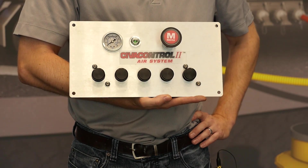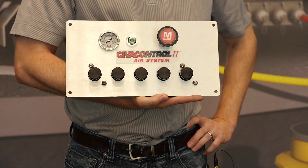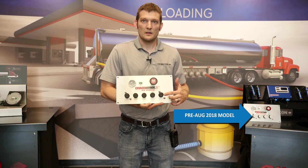The new upgraded features on this Civicontrol II are replaceable spools and more chemically resistant O-rings. The easiest way to tell the difference between the old version and the new version is the black knobs — the new ones have black knobs, the old ones are silver.